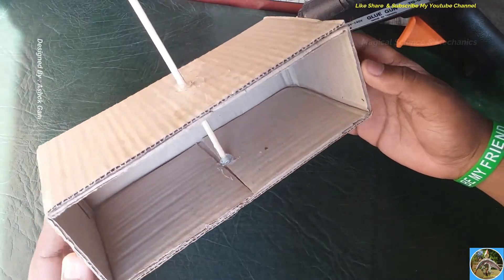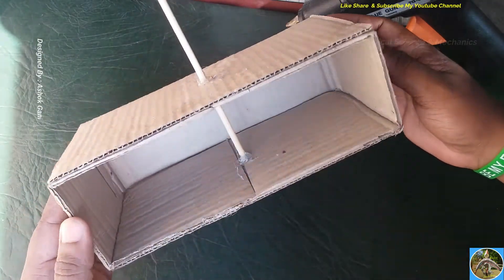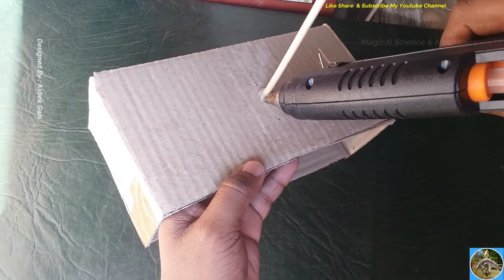First, make a cardboard box like this, and in the center place the wooden stick vertically. Stick it with a hot glue gun and make sure it is vertically straight.